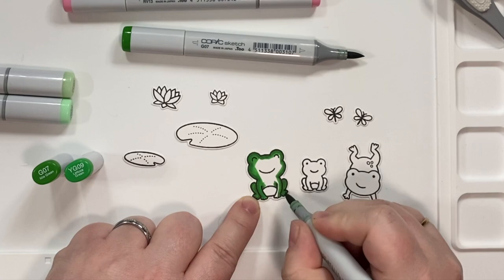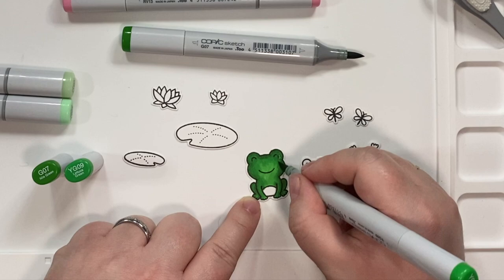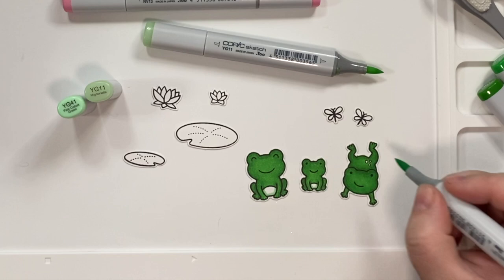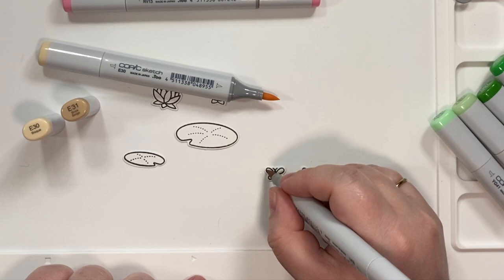So I am coloring the frogs. I colored all of them the same, but I'm just showing you the one to save on time, trying to reduce the length of my videos so you guys don't fall asleep of boredom. I chose two different colors of green for my little froggies, with lighter bellies. And I really liked this color combination, so I highly recommend it.